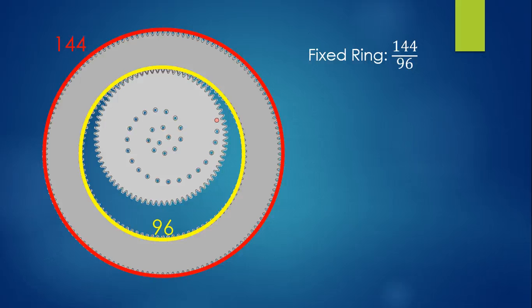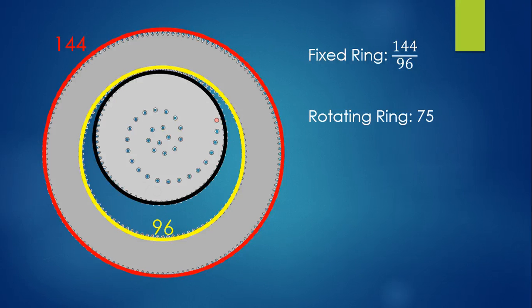For our purposes, the 96 is the only important number because we're going to be drawing on the inside of the ring, not the outside. So you could ignore the 144. The wheel on the inside is a rotating ring, and it also has a size that's based on the number of teeth or gears that it contains. This particular inside rotating ring would have a size of 75.